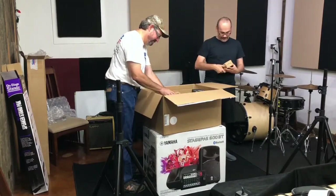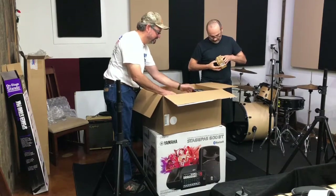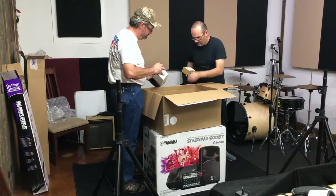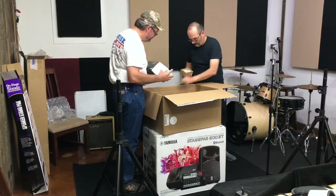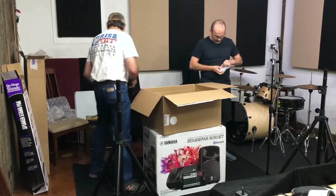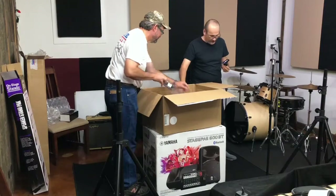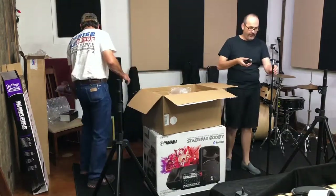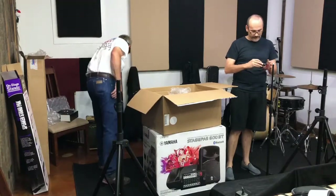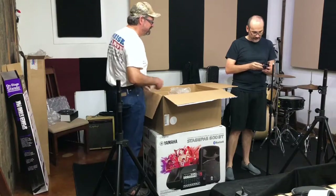Oh, this is that adapter I was telling you about — we're going to put it on the mic stand. Let's see — that's a different size. This is the adapter piece, and then this is the top that goes on like this.